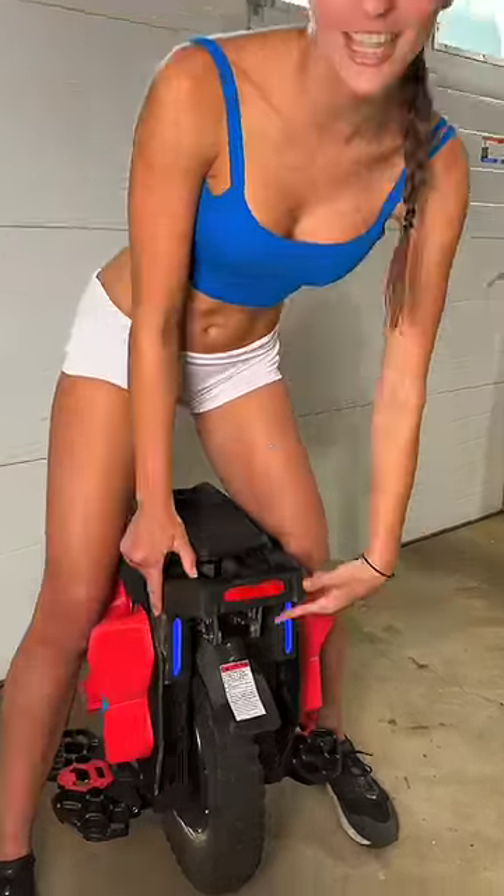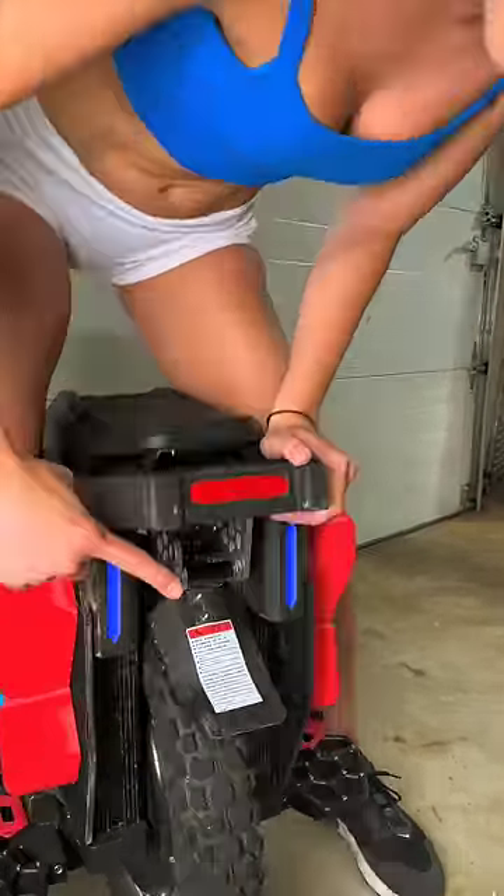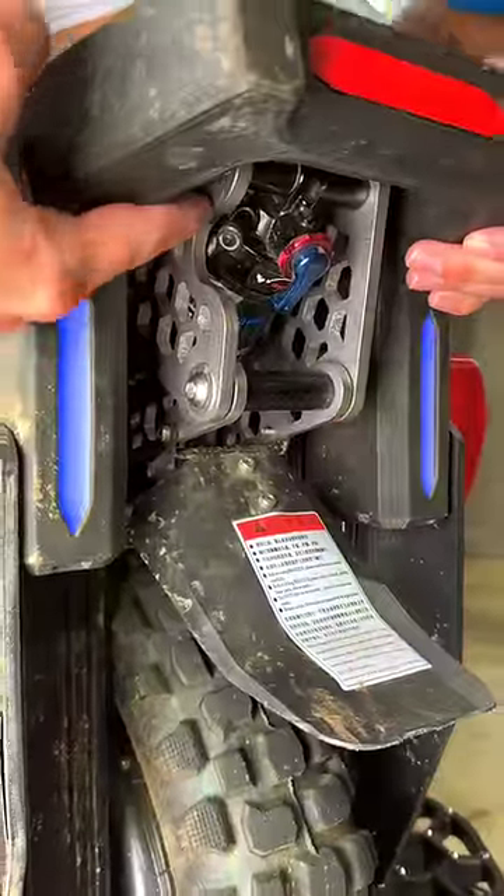Hey guys! This is the upgraded linkage for the Begoad T4 from Nylanove. It's more progressive, which makes it less likely to bottom out, and it's got this cutout right here that allows you to install a third-party air shock.